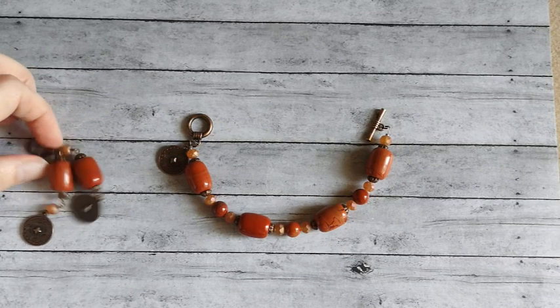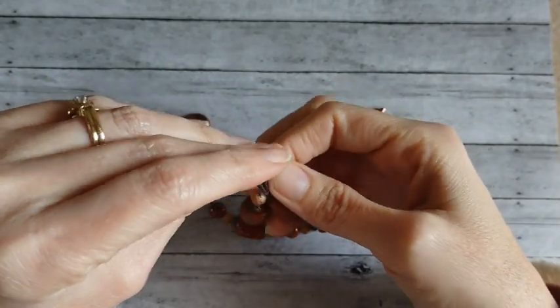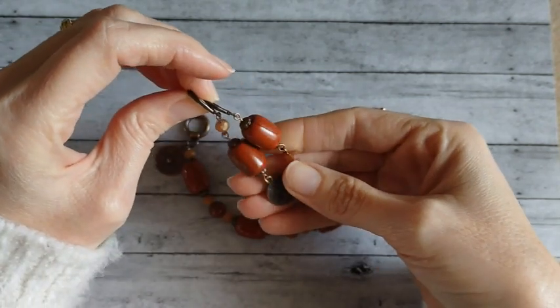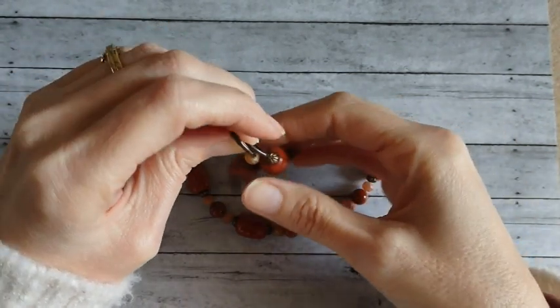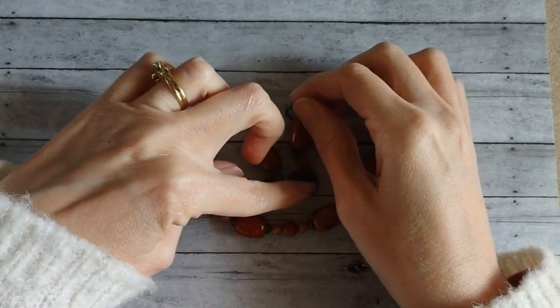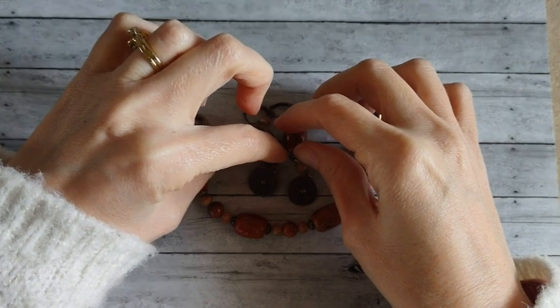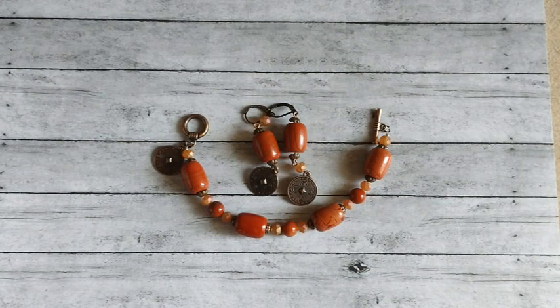And then these are the earrings I made to go with it. I kind of did a little bit of mismatching - I love mismatching the earring pieces.